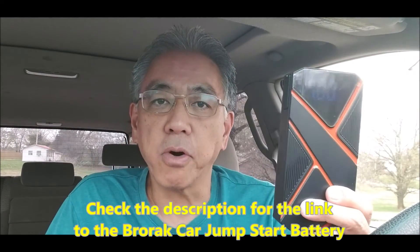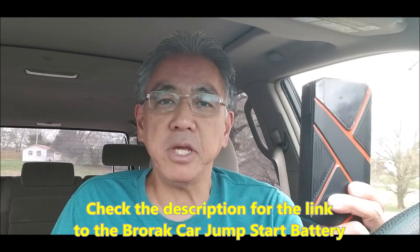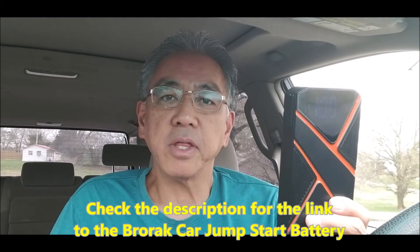So all in all, this Brorac car jumpstart battery has given me peace of mind just knowing that if I get stuck somewhere and I'm all by myself, or my kids are all by themselves, they'll be able to jumpstart their dead battery without having to depend on somebody else and get out of that situation as quickly as possible.